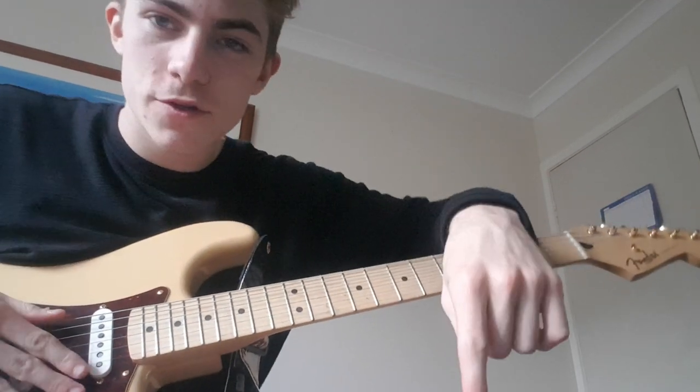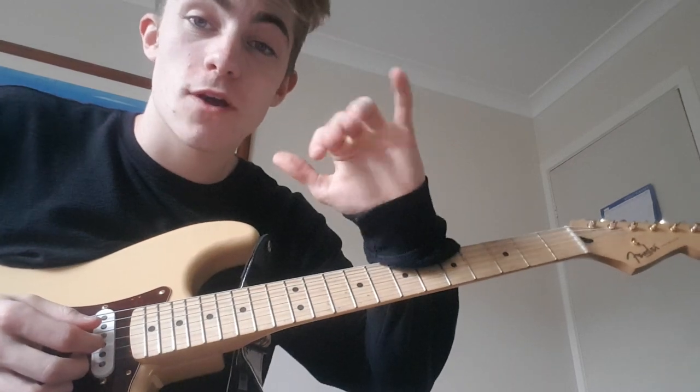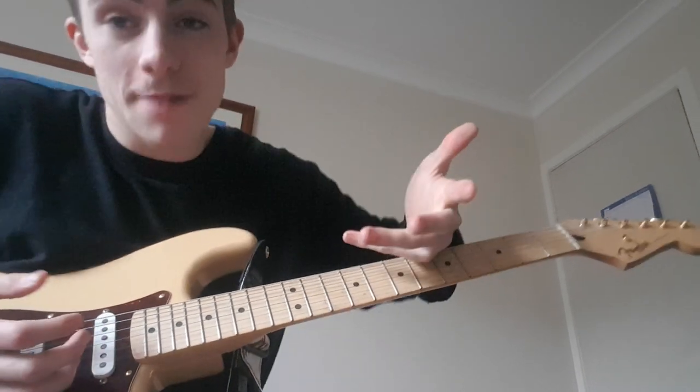Hey, how's it going guys? Welcome back to another tutorial. This one's All That Matters by Justin Bieber. I love this song and I don't think there's many good tutorials out there, so I'm going to do it.